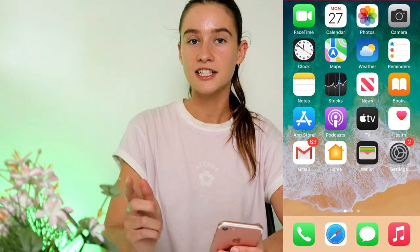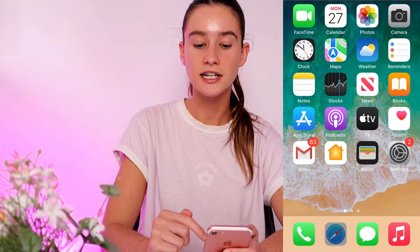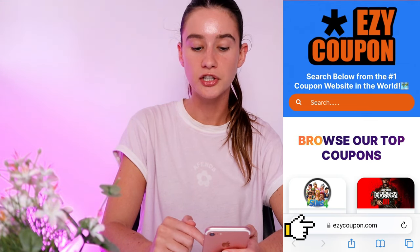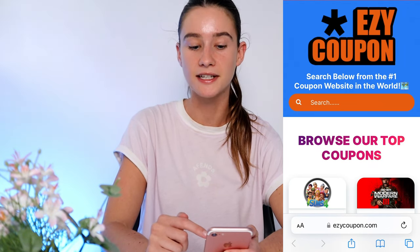So what we're going to need is just our phone like I said, and then we're going to go to Safari, Google, whatever search engine, and you want to type in this website URL. It's called easycoupon.com — you want to type E-Z-Y-C-O-U-P-O-N dot com and hit go, and it takes you straight to the Easy Coupon website.